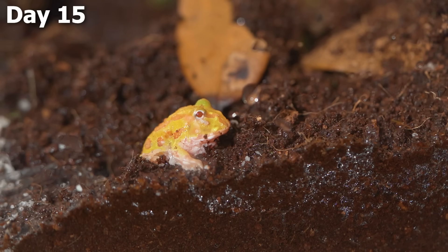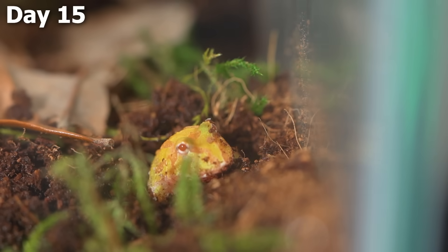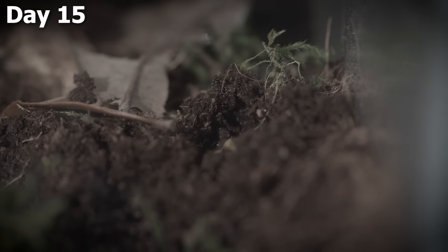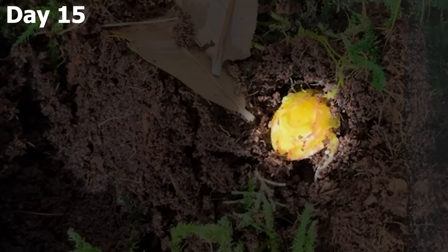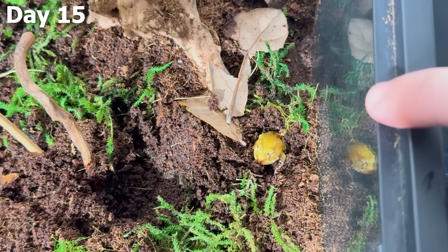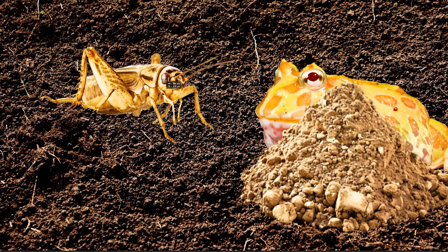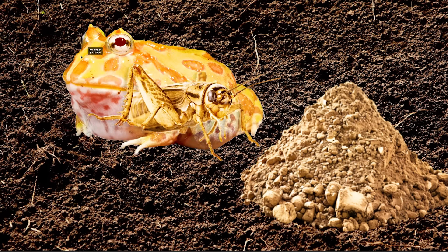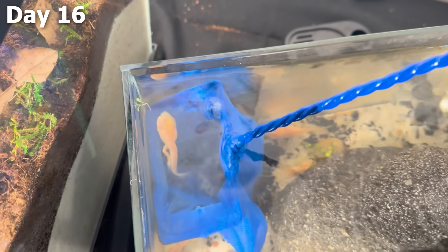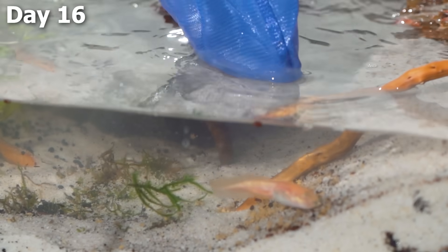The frog walked even further onto the land and started doing something I would never have expected — basically burying himself under the dirt. With that cool yellow and orange pattern on his back, combined with this behavior, I was 100% sure this is a Pac-Man frog. Pac-Man frogs do this because they wait for an insect to walk above them while they're in the dirt, and when that happens, they jump out and eat it. On day 16, I scooped the biggest tadpoles out of the old tank and put them into the new one so they'd be able to walk once their arms popped out.